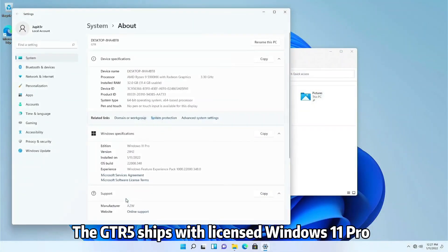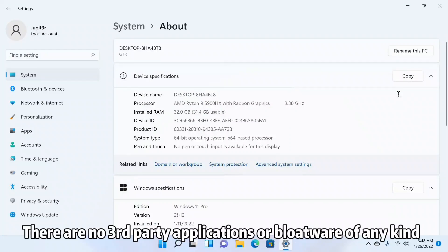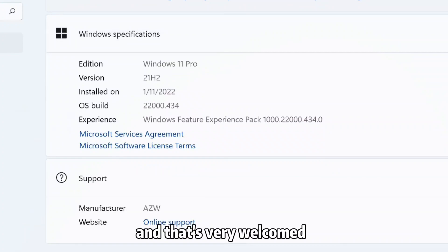The GTR5 ships with licensed Windows 11 Pro and it's a completely clean system. There are no third-party applications or bloatware of any kind, and that's very welcomed.